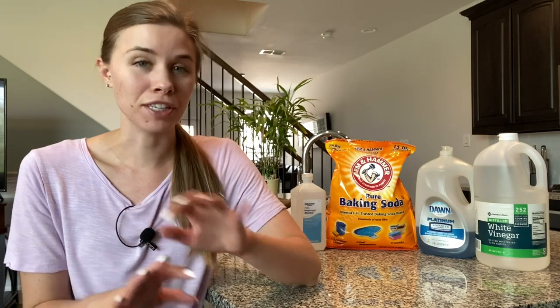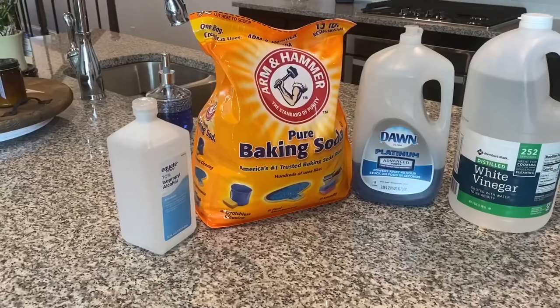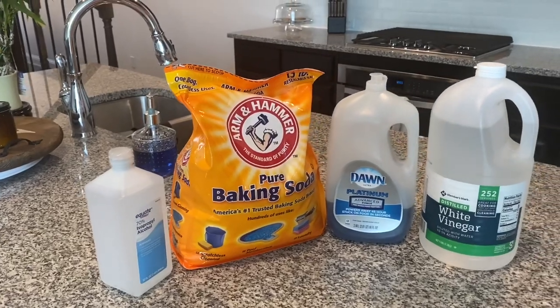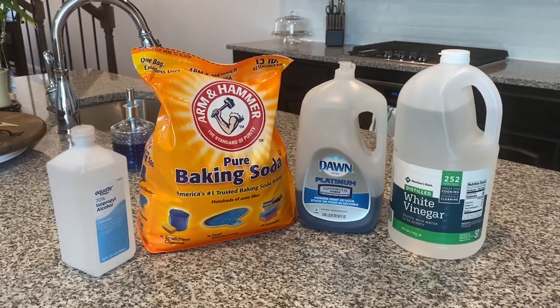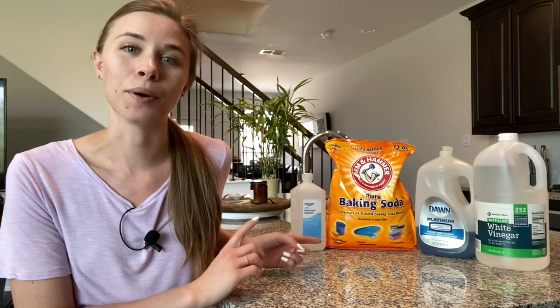I am so excited to share my four favorite homemade kitchen cleaners today. A lot of times when you venture into making your own cleaners it can seem really overwhelming because there are odd ingredients you need to get. But these cleaners that I use every single day in my kitchen are not like that — they are super easy and use things you probably already have in your kitchen and medicine cabinets.